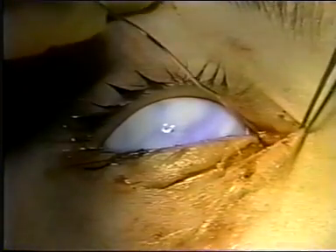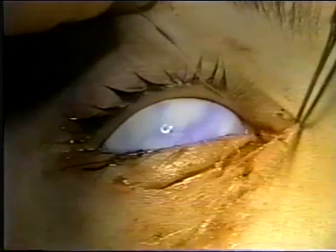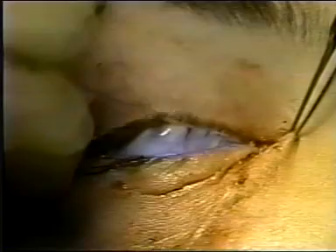The Bowman probe can be inserted into the cut end and gently manipulated into the lacrimal sac.